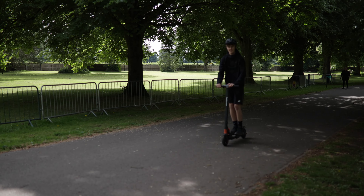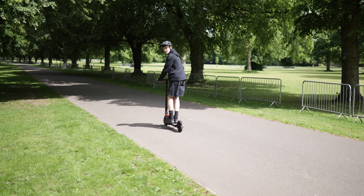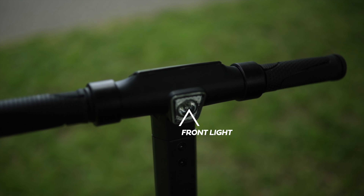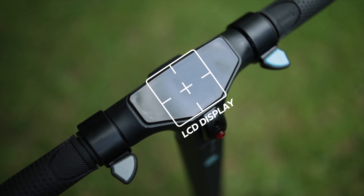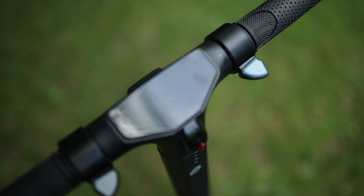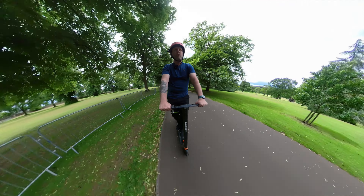Other things the scooter's got: front headlights which are really bright, and a rear light as well. You double-tap the power button to put the lights on. It's got an LCD screen which really helps with setting the modes, power assistance, turning the light on and off, and setting cruise control — a really good feature.